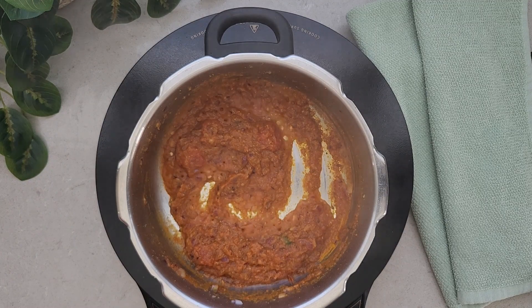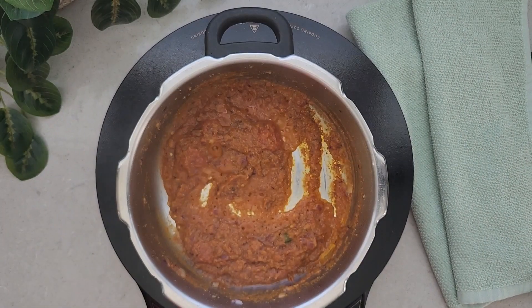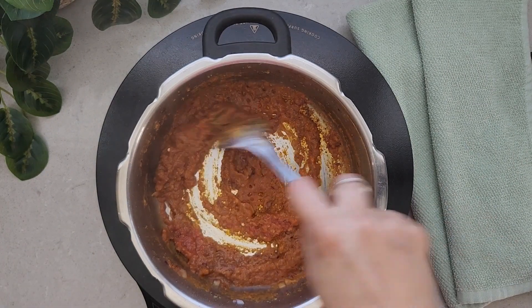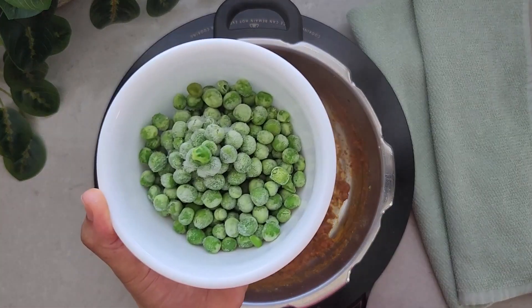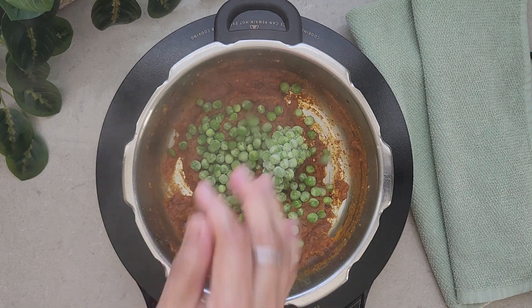Now we are going to add the next ingredients. Here I have the soya chunks which I had soaked for about 30 minutes. I'm going to squeeze the water out and add them into the curry base. Next we are going to add peas — here I'm taking frozen peas, but you can use fresh ones too.